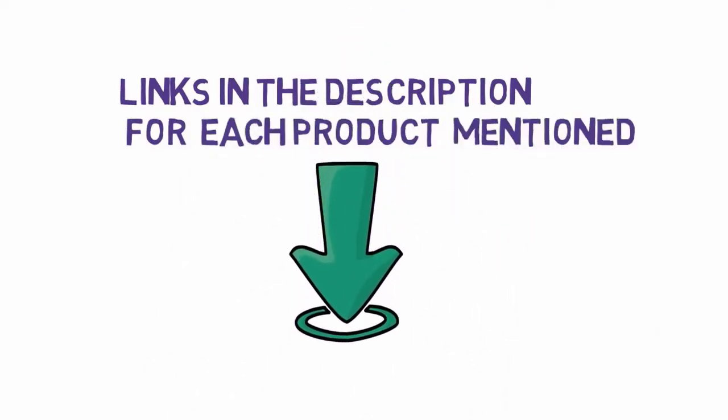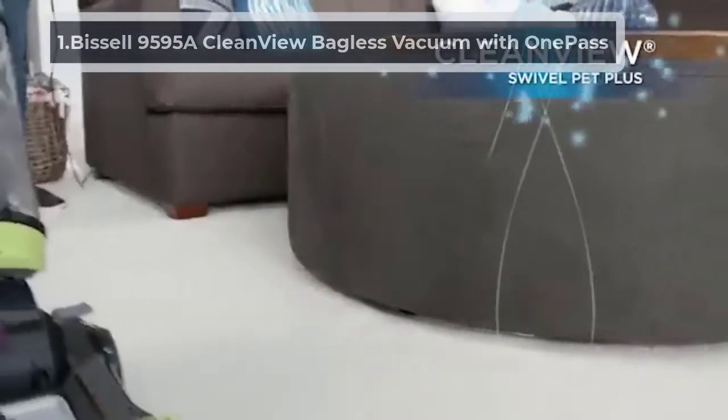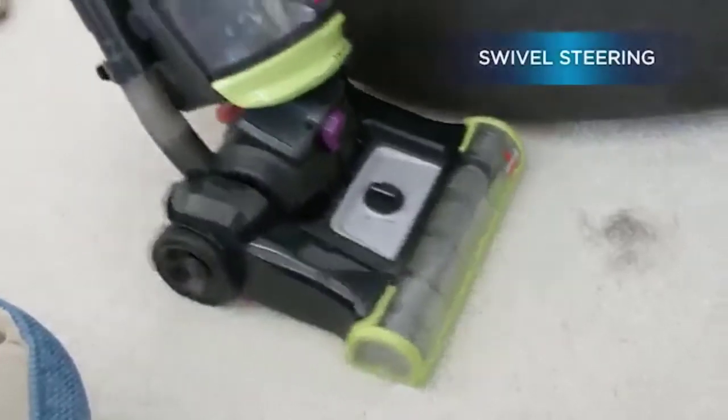Starting at number one: the Bissell 9595A CleanView Bagless Vacuum with OnePass. Despite its high-powered suction claims, this vacuum has a manually adjustable setting that allows you to select the type of floor you're vacuuming, which is perfect for reducing suction power when vacuuming your plush carpet.